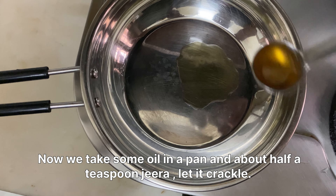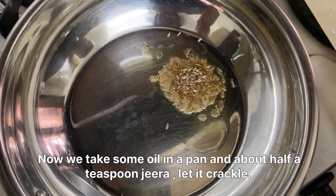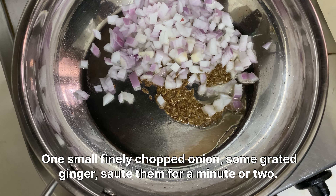Now we take some oil in a pan, add about half a teaspoon of jeera and let it crackle, then add one small finely chopped onion and some grated ginger. Sauté them for a minute or two — we just have to make them translucent, kind of caramelize the onions; we don't have to make them brown.